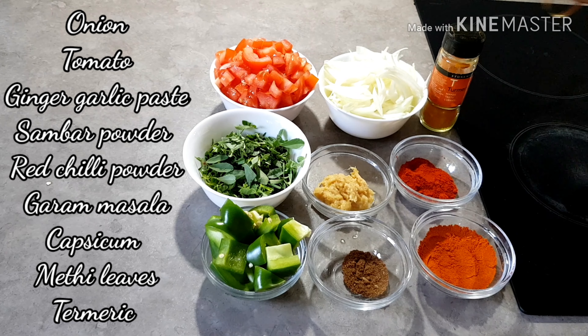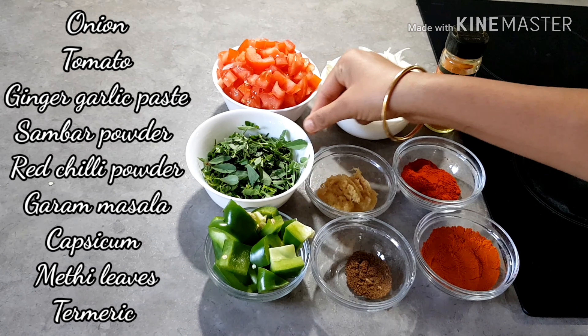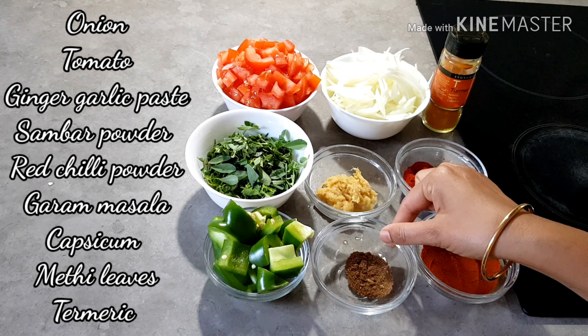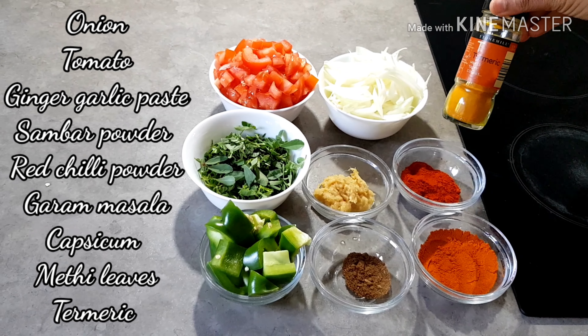I am going to make a little bit more. I am going to add a little tomato, Salpa menthe, ginger garlic paste, Kharat Pudi, Sambar Pudi, Garam Masala, Capsicum, and Turmeric Powder.